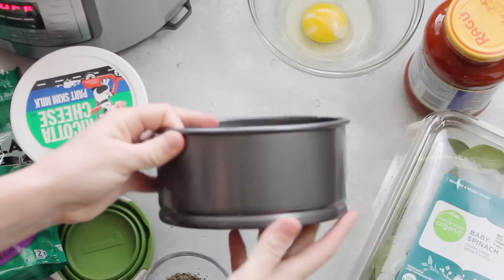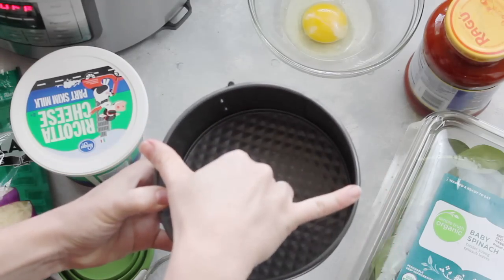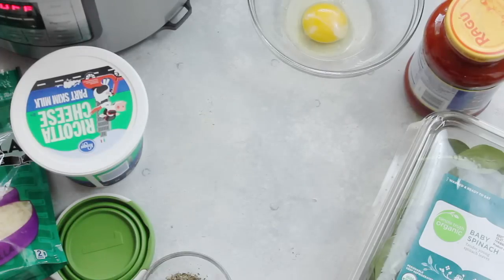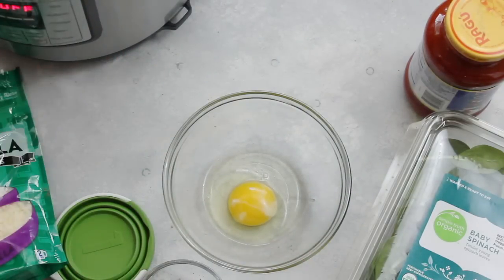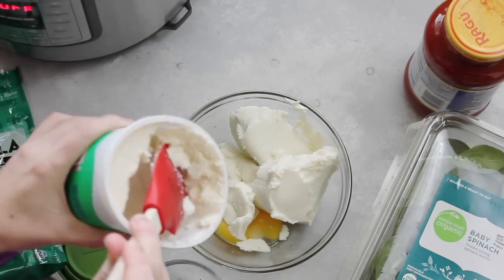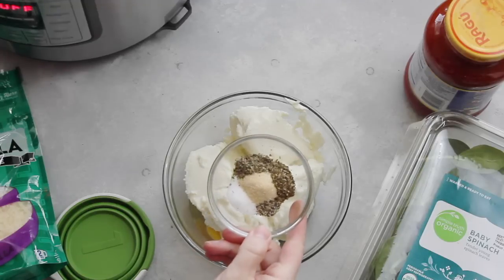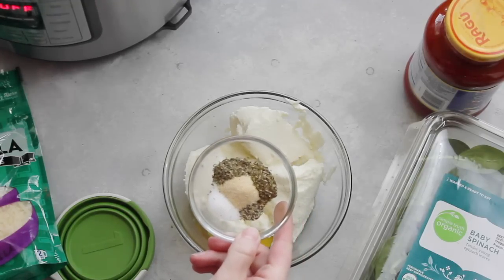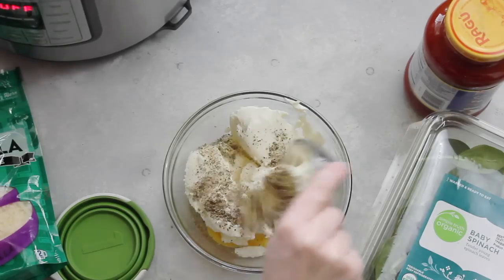We're going to start with our springform pan — 3 inch by 6 inch. We're going to start with 1 egg, then add 1 cup of ricotta cheese. Then add your spices: a half teaspoon each of salt, pepper, oregano, garlic powder, and Italian seasoning. Dump those all in.